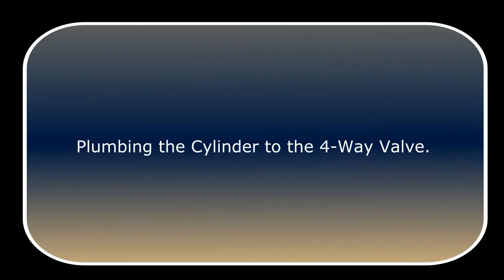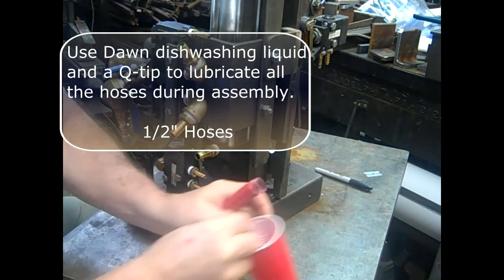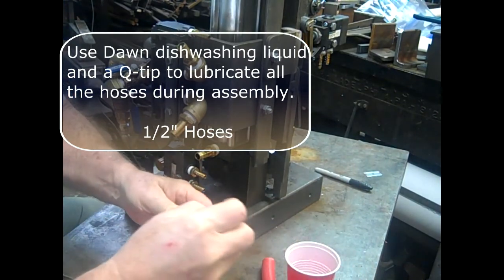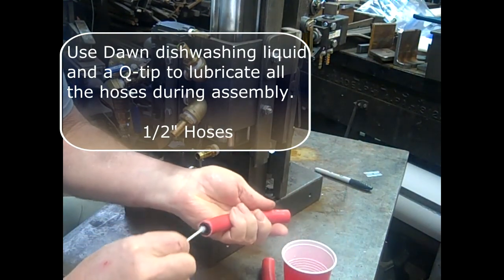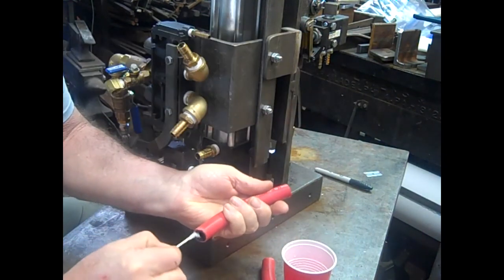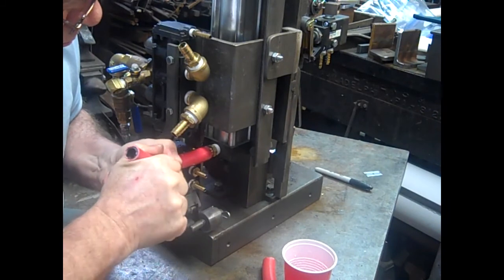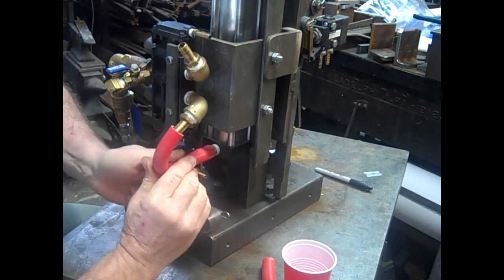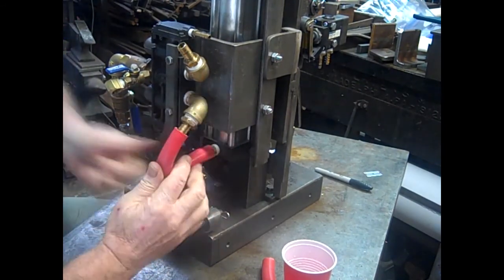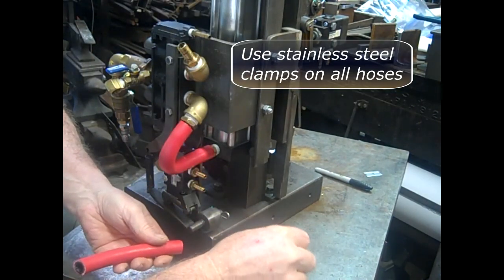Next, we're going to plumb the cylinder to the four-way valve. Use Dawn dishwashing liquid and a Q-tip to lubricate all the hoses during assembly. These are rubber hoses and using Dawn makes it so much easier to push these hoses onto the barbs. Use stainless steel clamps on all hoses.